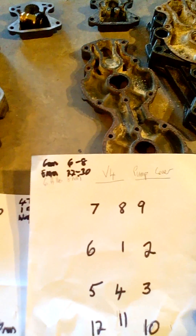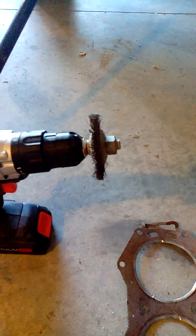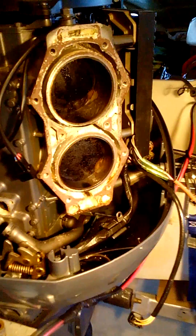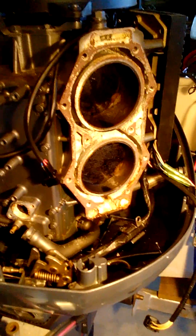All I'm going to do is clean up the bolt threads with a wire brush on my drill to get all the salt residue off them, put a touch of oil on them. So what can I tell you about this job? Not too difficult. 300 hours is too long between services.